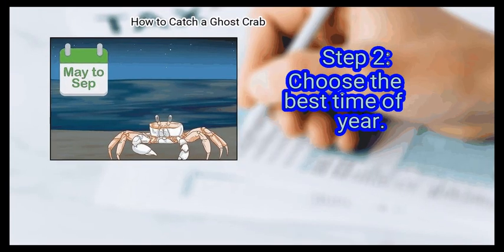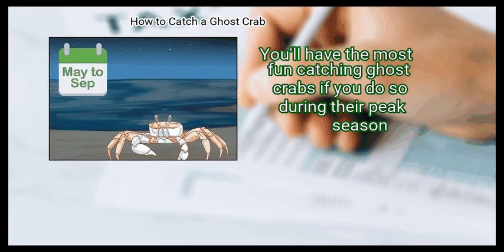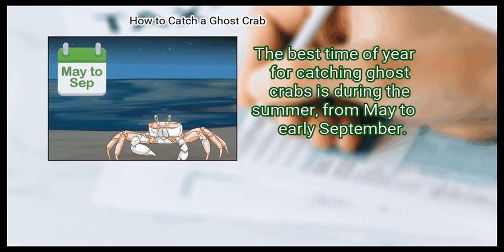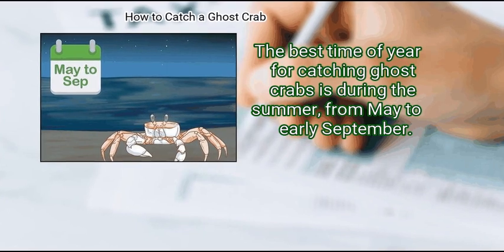Step 2: Choose the Best Time of Year. You'll have the most fun catching ghost crabs if you do so during their peak season. The best time of year for catching ghost crabs is during the summer, from May to early September.